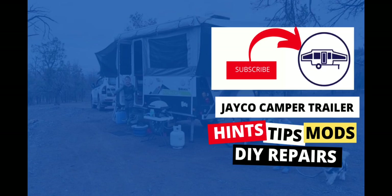If you found this useful, don't forget to subscribe for more Jayco Camper Trailer hints, tips, mods and DIY repairs.